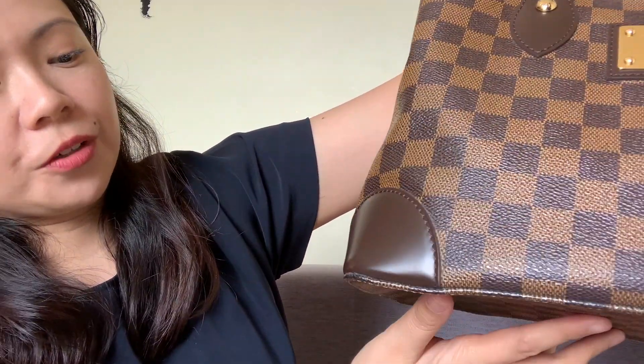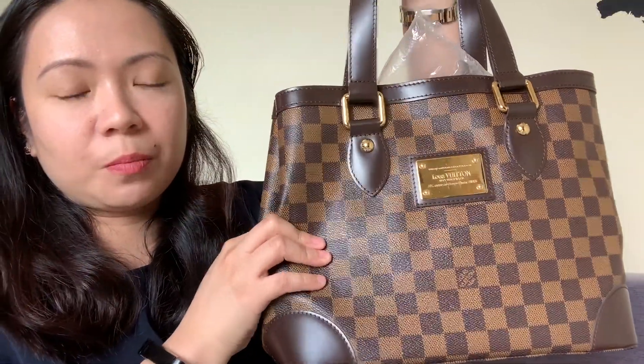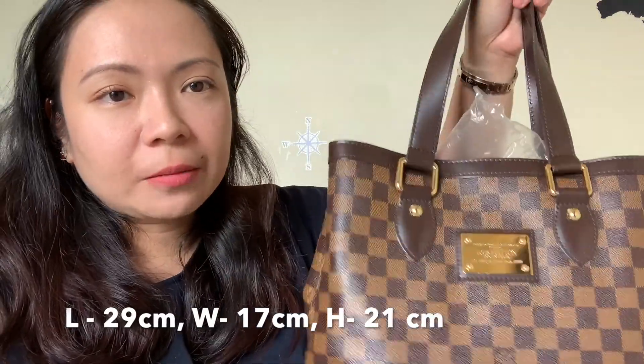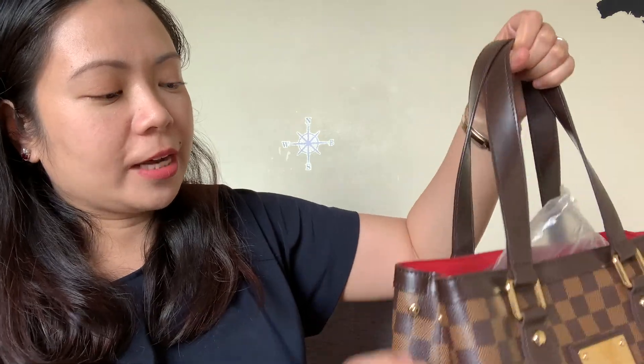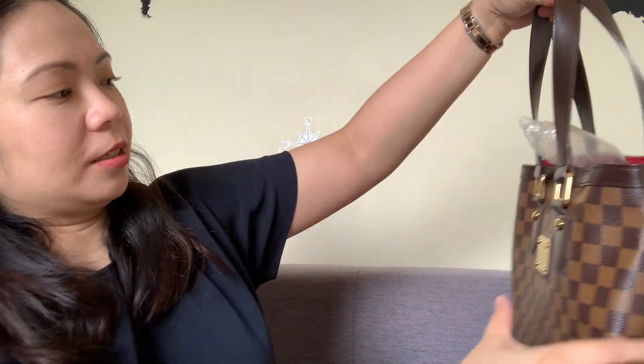I use this for travel, work, and going out — lunch, dinner. It's pretty small since it's in the PM size. I'll put the measurements here. It was a good day-to-night bag. If you're putting in more items you just unbutton the sides, and if you want to be more secure or have fewer items, just cinch it.